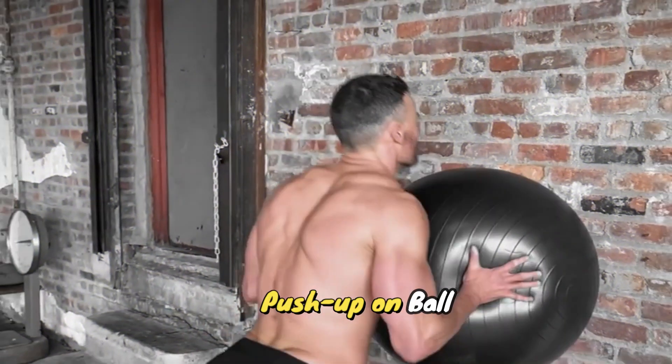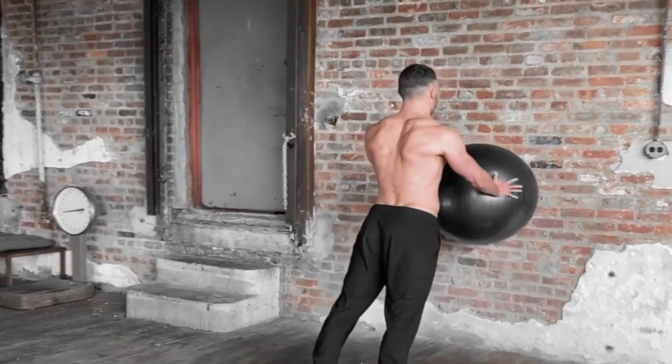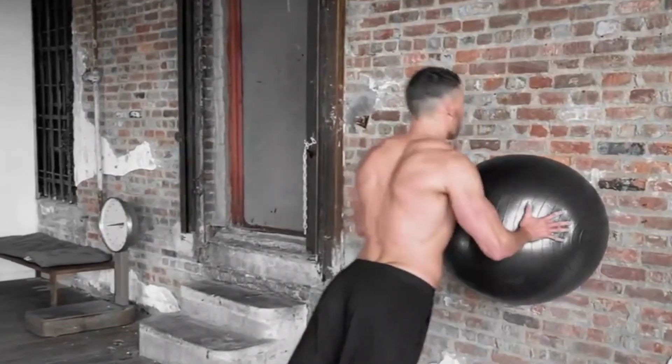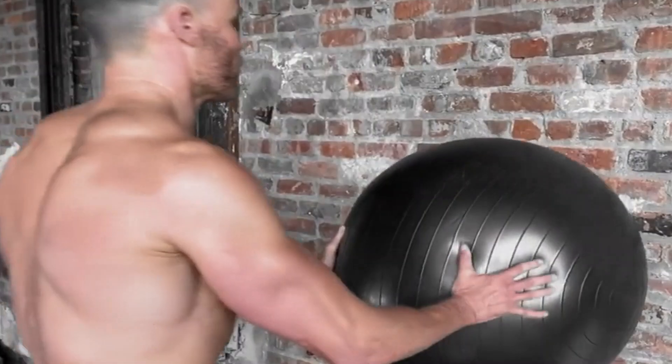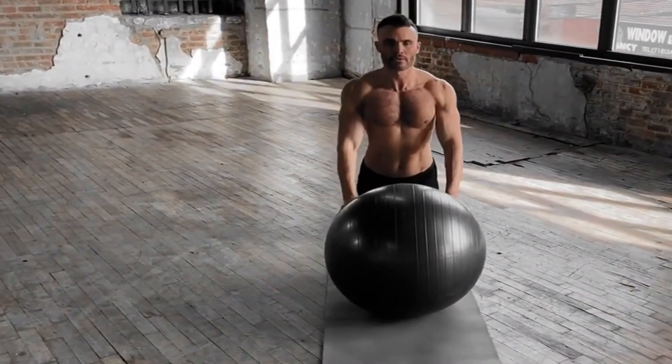Push-up on ball. Using a stability ball, get into a push-up position with your hands underneath your shoulders and your feet on the ball. Exhale as you bend your elbows, slowly lowering your chest to the floor. Inhale and slowly raise your chest to the start position. Perform 15 reps.